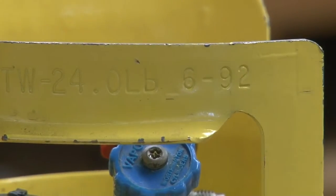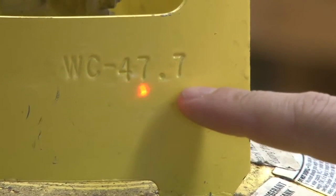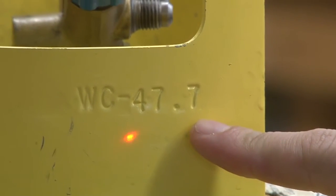For our hydrostatic test, the water column is 47.7. That's going to be on every approved jug.